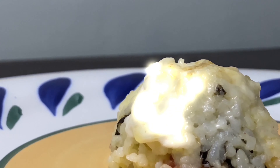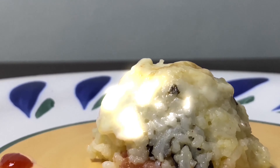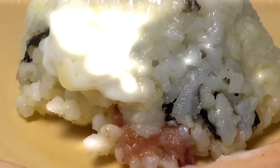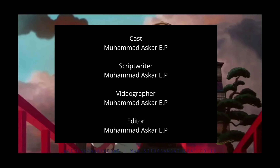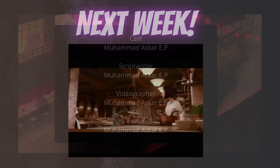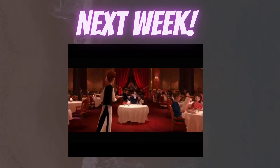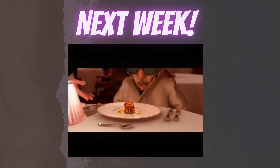And here's the final result. In the next week's video, we're going to recreate one of the famous dishes from Ratatouille. See you next week.